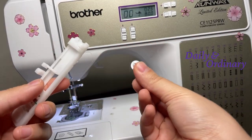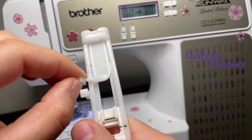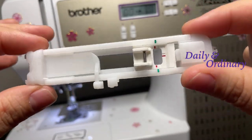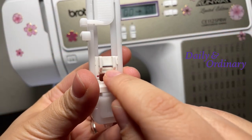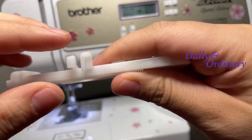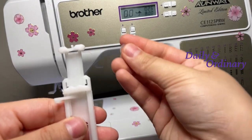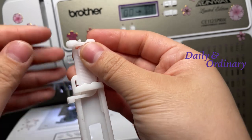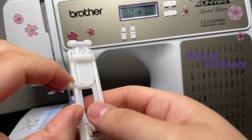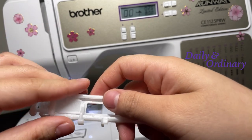So let's get started. The first thing you need to do is put in your button. This is how it looks — this part goes on your sewing machine. You can open this and the button will go here, nice and snug. This will tell the machine the size of the hole and the size of the stitching it needs to do.